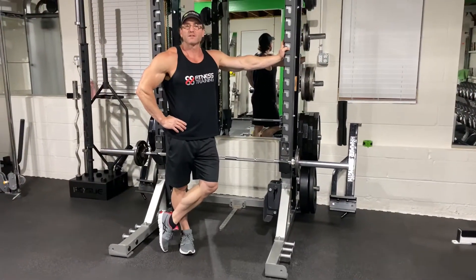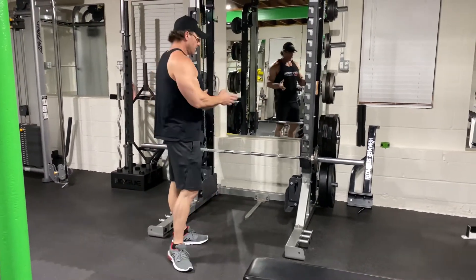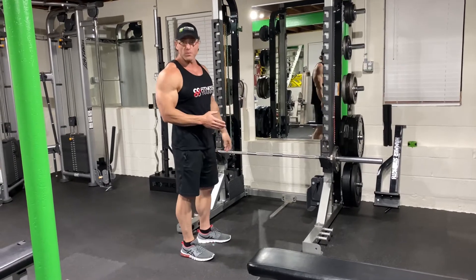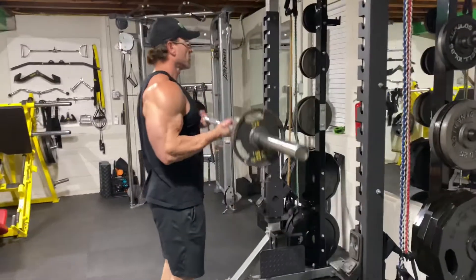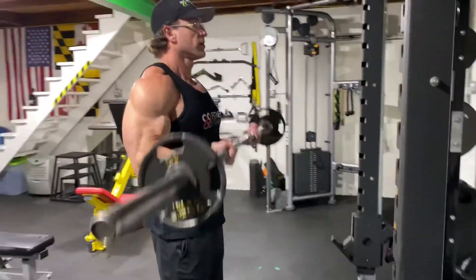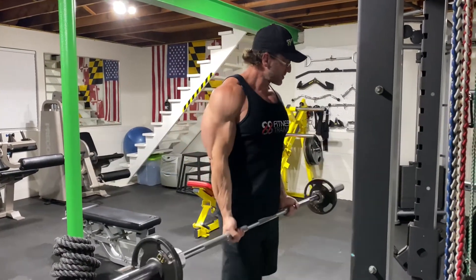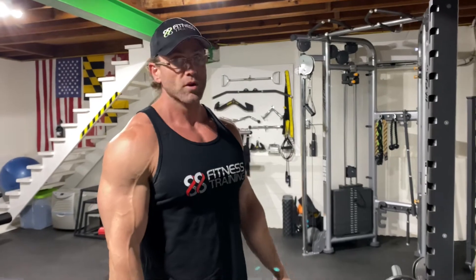We've got barbell curls — the most basic exercise for your biceps. You don't see a lot of people doing these in the gym, but I bet the guys you see doing it have big arms. Number one exercise for big biceps: barbell curls. Load up the weight, pump them up, squeeze your biceps at the top, bring it down slow. Good old fashioned barbell curls — blow your biceps up.